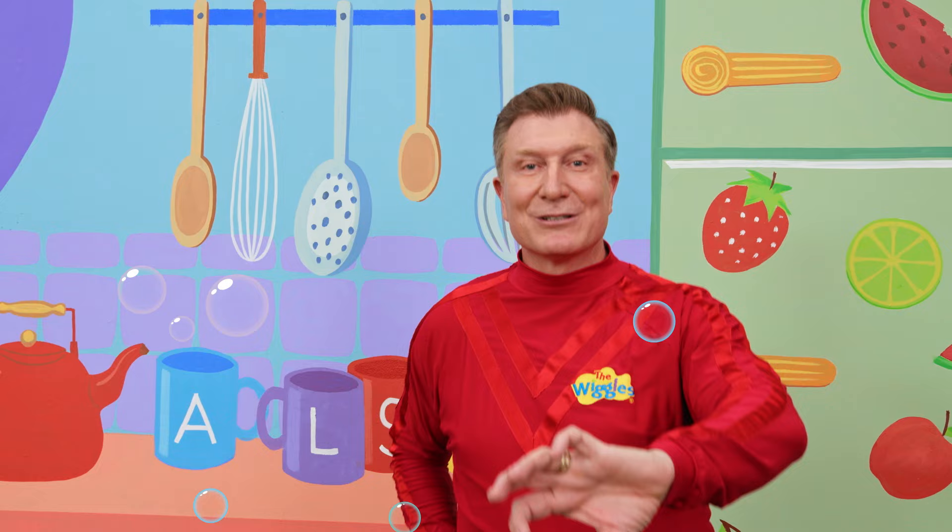Turn off the tap with a towel on your sleeve. Now your hands are clean.